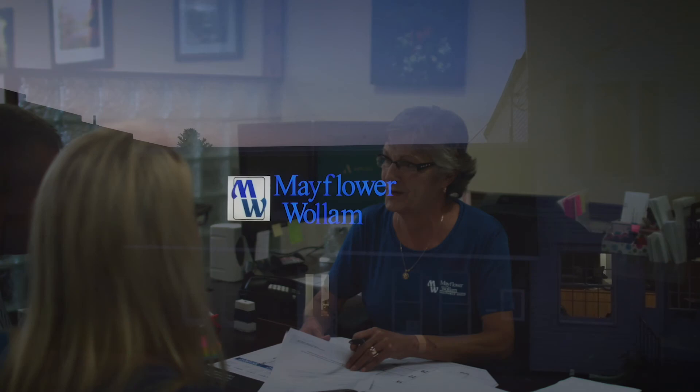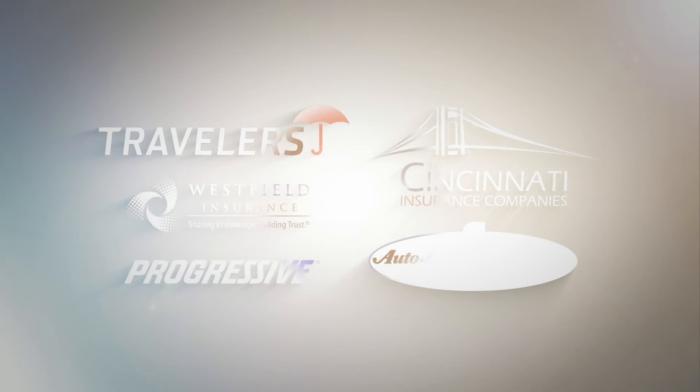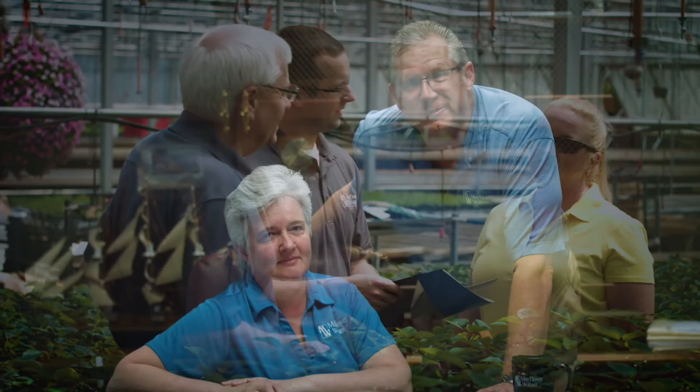Mayflower Wilm is your full-service, independent insurance agency. We work with several insurance companies to offer you choices for your insurance needs. We'll find the right product at the right price — personal, business, farm, life. Trust Mayflower Wilm. You focus on what's important; we'll take care of the details. Mayflower Wilm, close by with three locations to serve you.